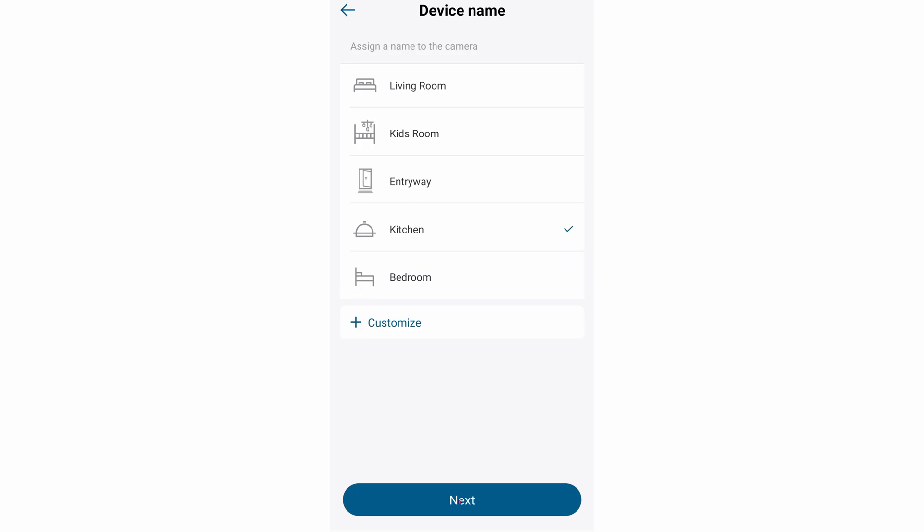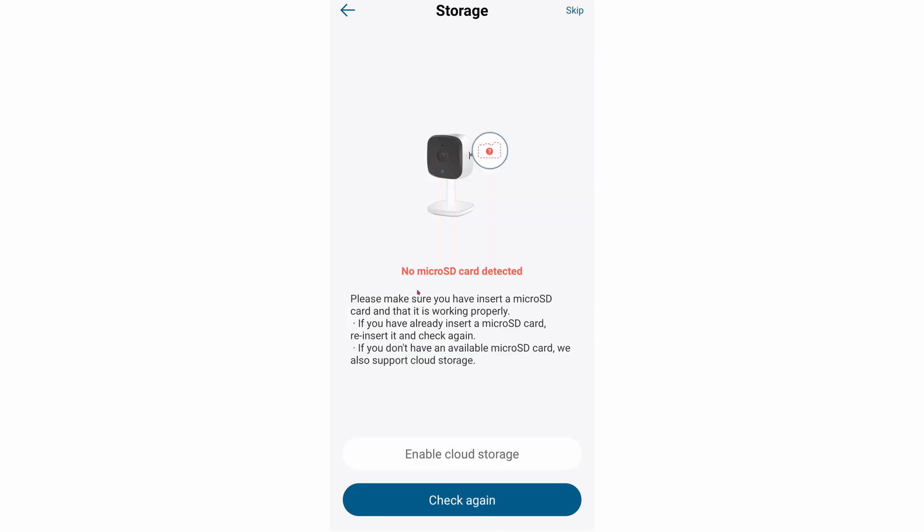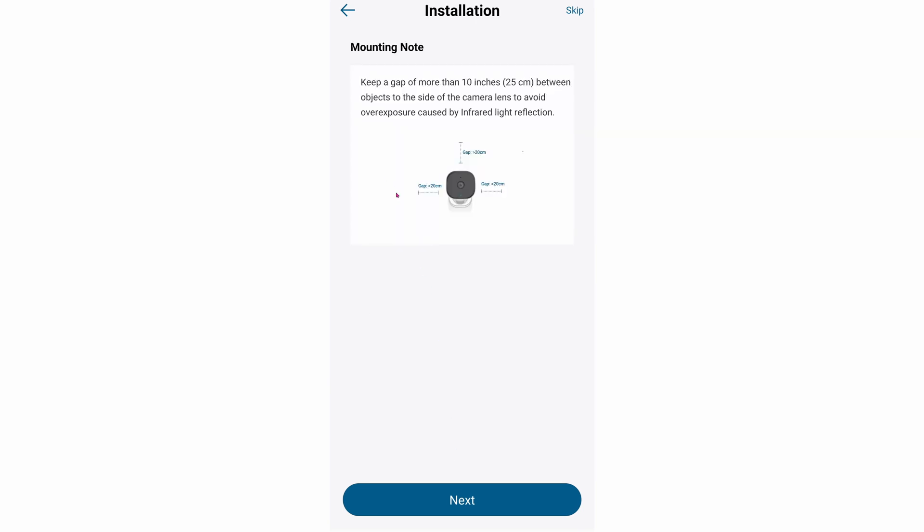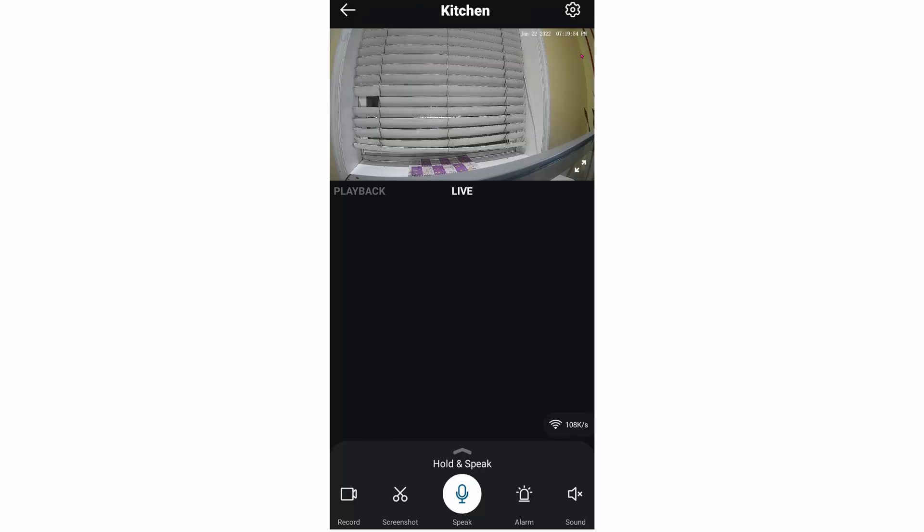Click on Next when it's done. It's going to ask for a device name — for my purpose I'm using it in the kitchen or dining room, so I click on Kitchen and then hit Next. Don't forget to install your microSD card; that way you'll save all the videos locally and you don't have to pay any monthly fees for cloud storage. After you insert your microSD card it will ask you if you want to format it. I'm using a 128GB card and the formatting takes about 10 seconds. Hit Next and it will show you how to mount the camera. Once you're done, you will see a live preview. The indoor and outdoor models both have two-way audio.